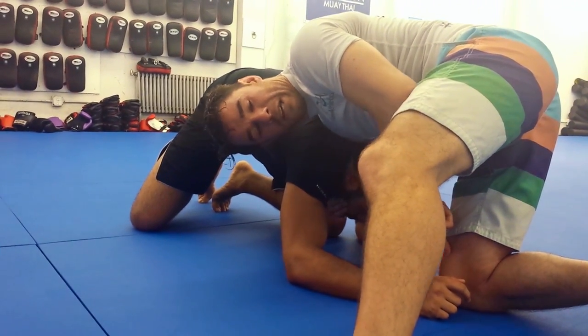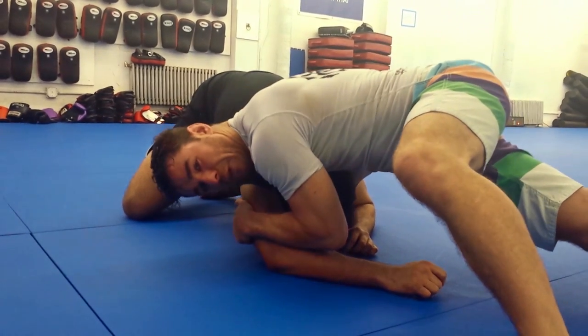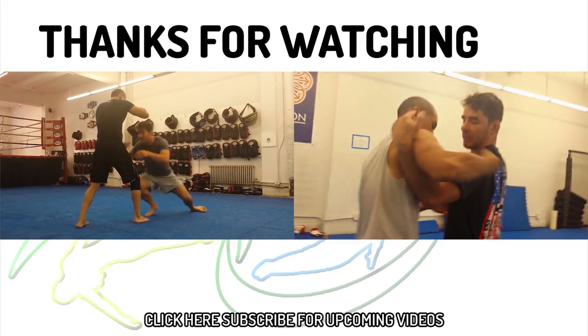I'm staying on my knee right now just for demonstration purposes. If I'm going live, I'm staying off my knee and putting a lot of pressure on Mark.